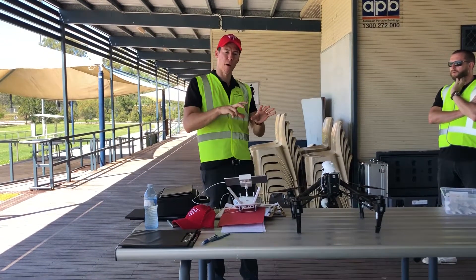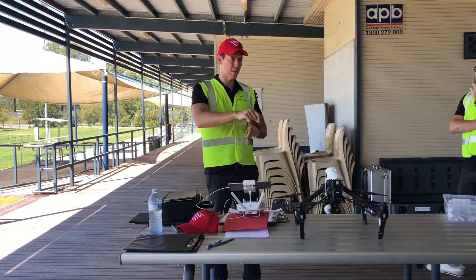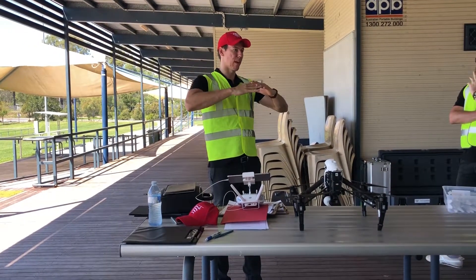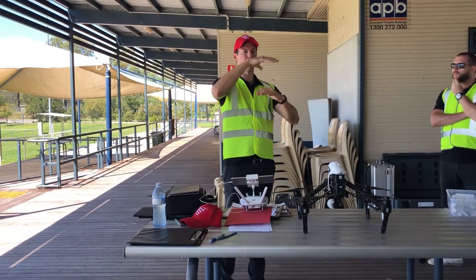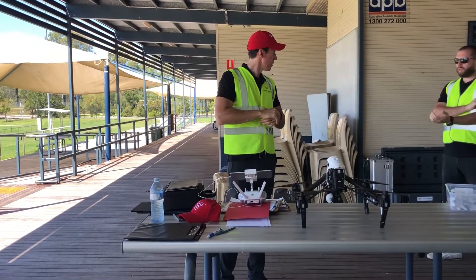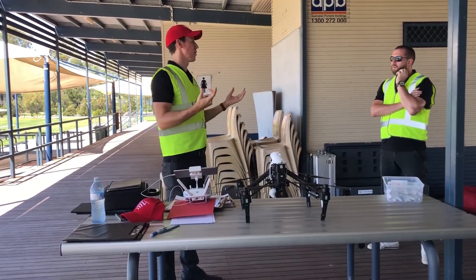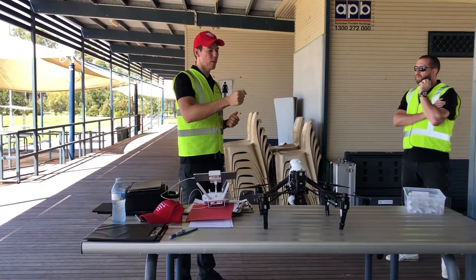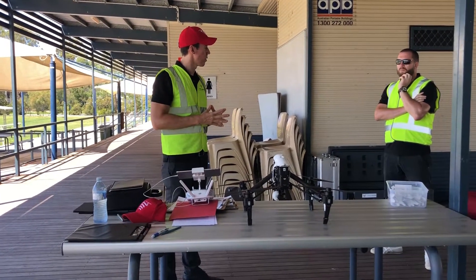Ground Control Points are essentially a mark on the ground — like a box with a cross in the middle, usually about two foot by two foot. You go out, put a surveying point on that point and register what that is, then add that information in post. So when you go to produce the model, you can say: these positions are here in the real world. The software then bolts that model down to where it should be. It'll be pretty accurate internally, but floating around within ten metres of where it should be — the GCPs allow us to bolt it down. Sometimes you might use conventional surveying techniques, such as going out to the road with a total station.